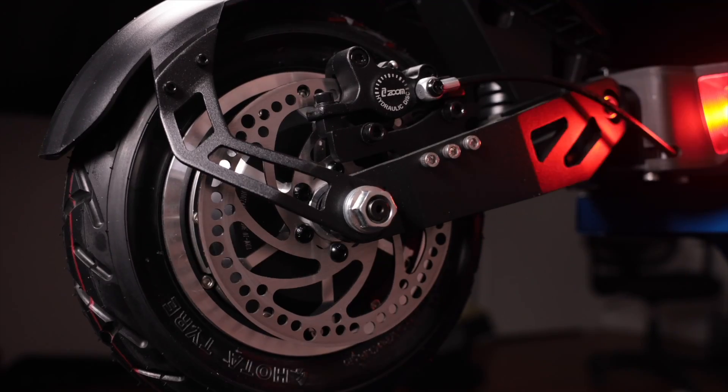If you notice any brake rubbing, rest assured this is quite normal right out of the box. When adjusting your brakes, we tend to lean on the tighter side — this means your brake pads are closer to the disc, allowing you to stop on a dime. However, after a few rides, the brake pads will wear down a bit and the rubbing sound should go away.